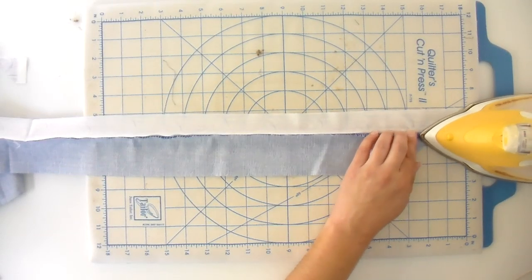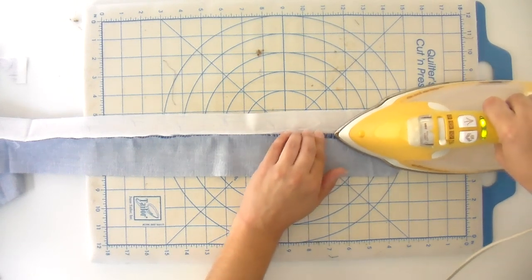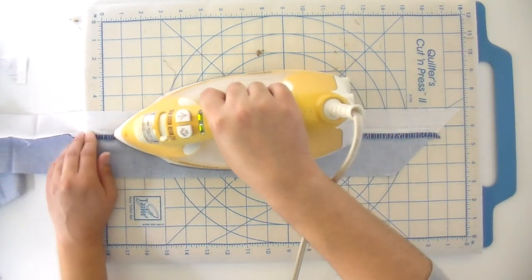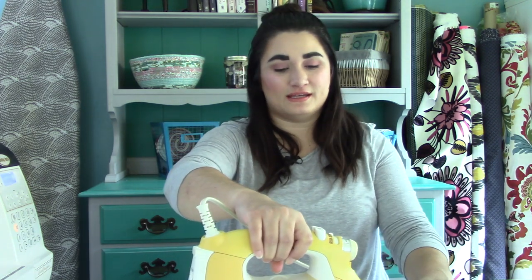I like to press my seams open. I feel like it gives a really nice join, and especially for this pattern you really want those points to be exactly where they should be. With strip piecing like this, you get nice straight strips. I do get comments asking if it weakens the seam — I've not seen that at all. I do reduce my stitch length just a little bit to about 2.0 instead of 2.5, and I've had no issues with seams popping open.